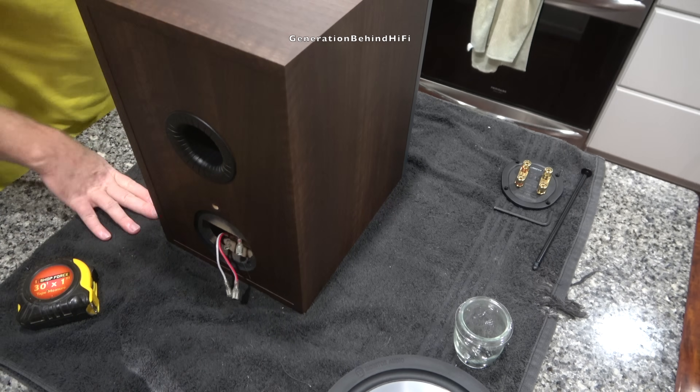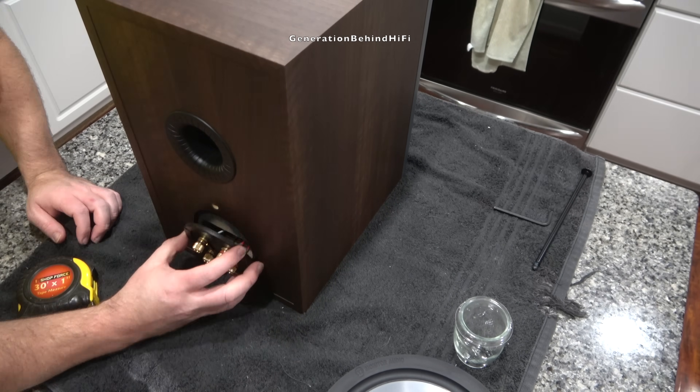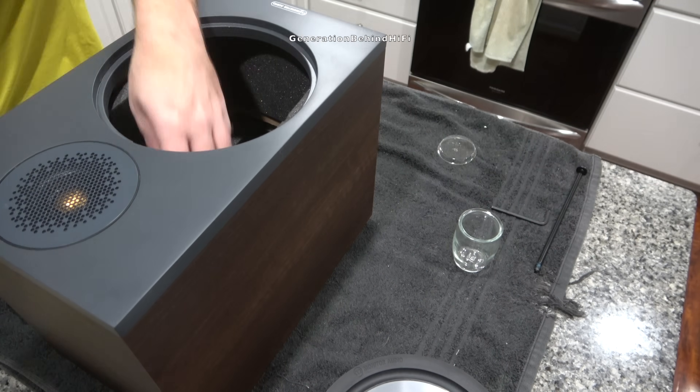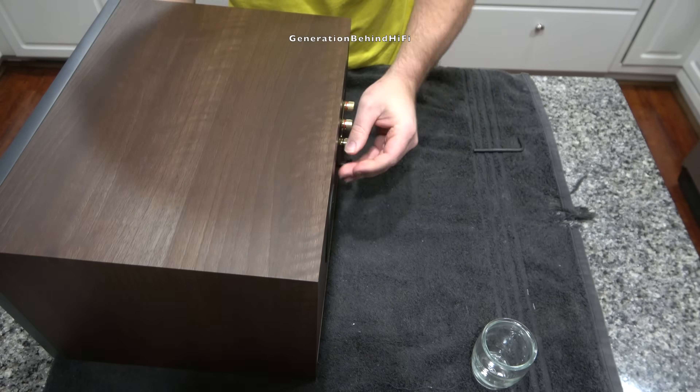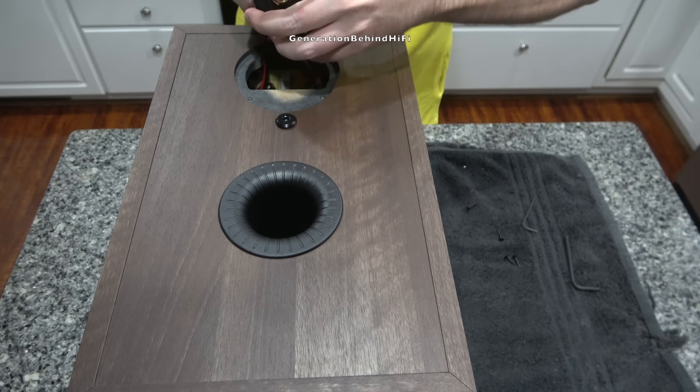And that's my Look Inside video on the Monitor Audio Bronze 100. The Monitor Audio Bronze 100 is a bookshelf speaker I would have no problem recommending to family and friends. Please let me know what you think of the Monitor Audio Bronze 100 by leaving a comment down below.